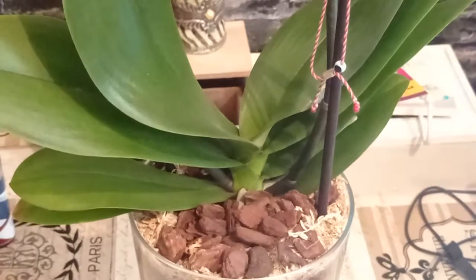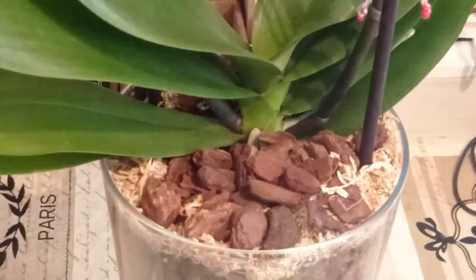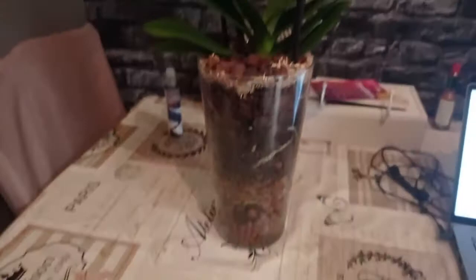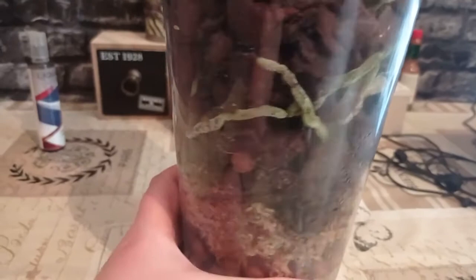The planting materials used are Lekka, sphagnum moss, and Orchiata bark of different sizes. This plant was planted two weeks ago, and I have already watered it once by filling 75% with water and draining it after 20 minutes by turning the vase upside down. I generally water all newly potted orchids with 20 to 30 minutes of soaking for the first two to three times. This drainage process is done only two or three times total. I will be posting a video later on how to water closed-system orchids.